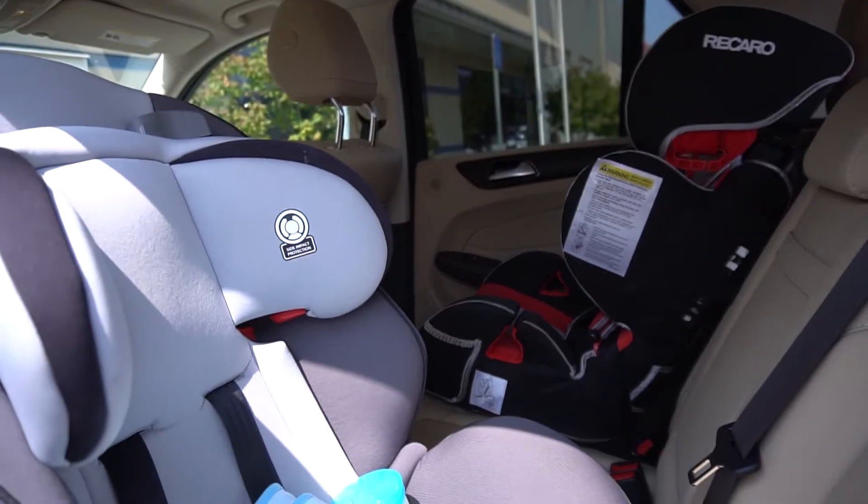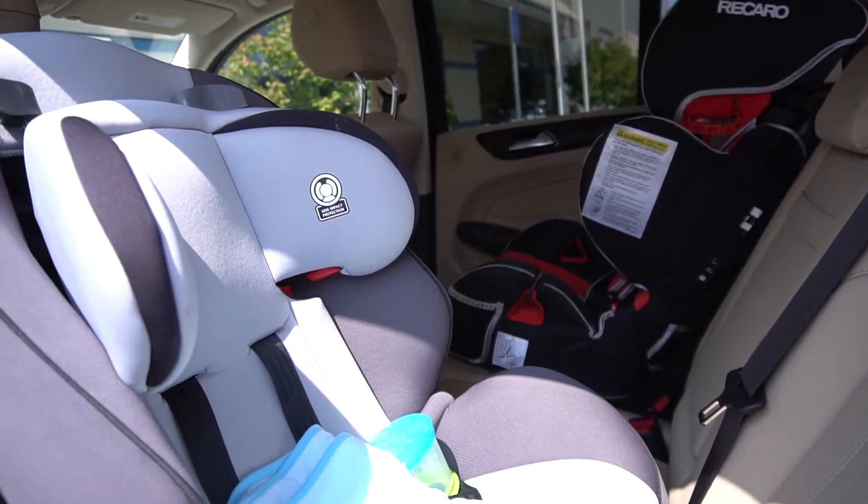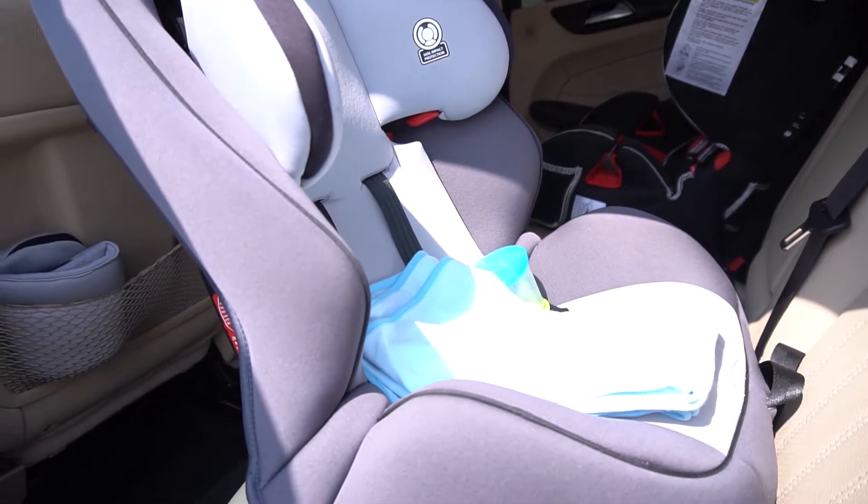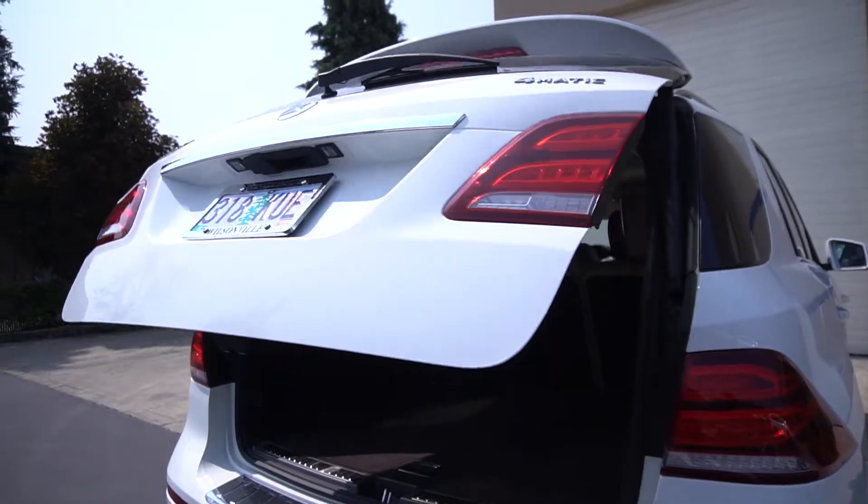It fits the car seat with no issue. I have two gigantic car seats in the back and I still have a lot of room for the diaper bag and my purse. Another thing that I love about this car is the trunk space.